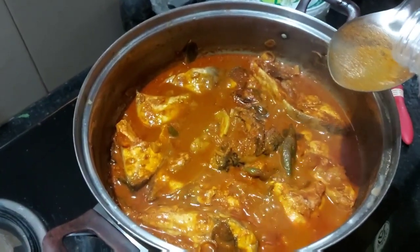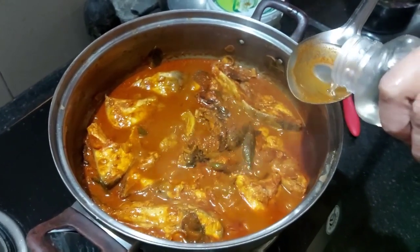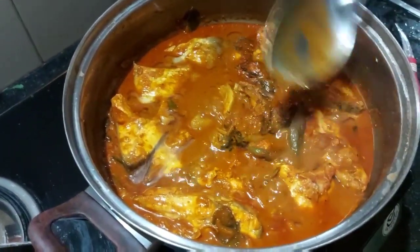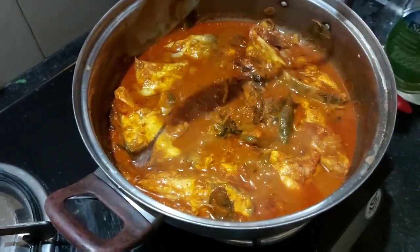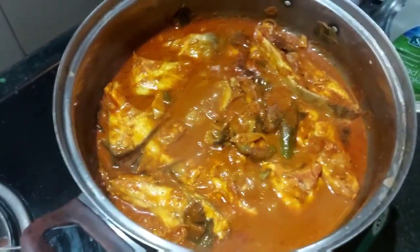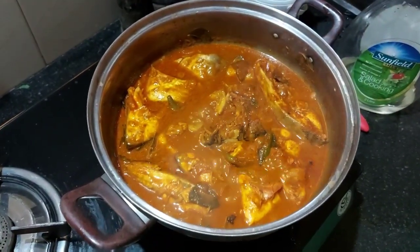Now we are ready to cook the main dish. We are ready to cook the last step. We will cook the main dish on the top. So, we're going to do it.